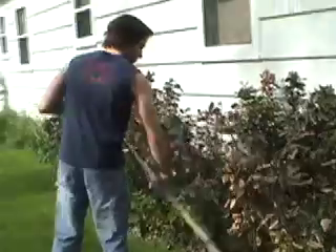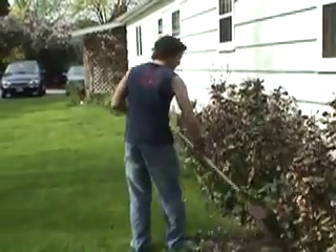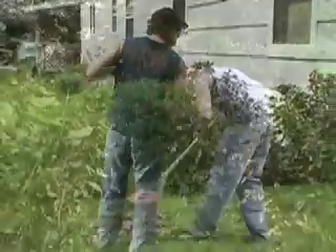Raking really is a full body workout. Not only are you working on your arms, you're going to work your chest, abs and legs. So your yard's going to look better, but you're going to feel better.